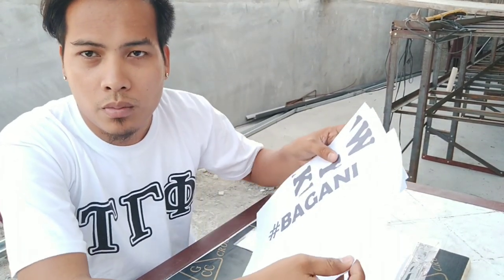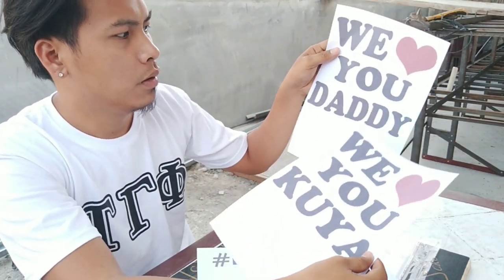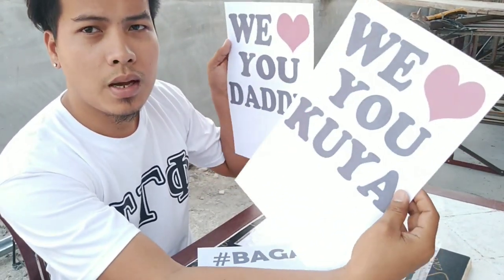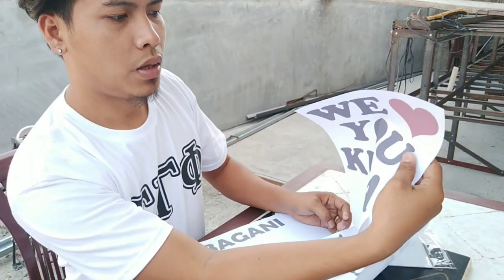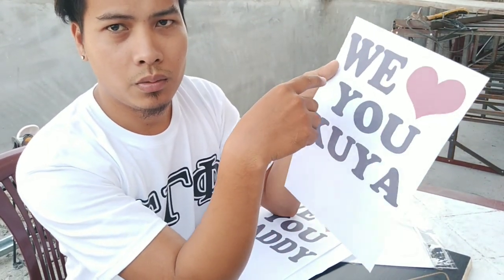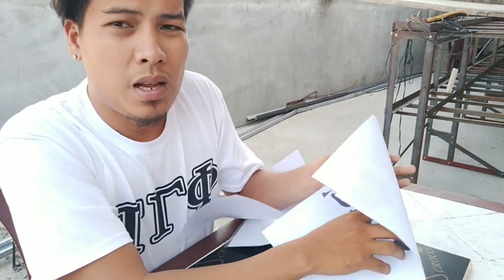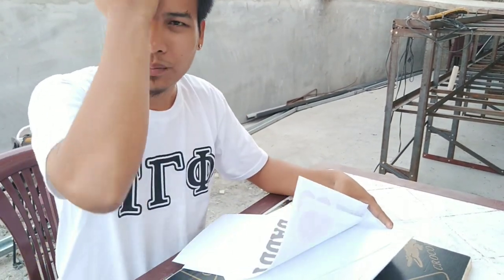So ayan mga tol, ito na yung mga na-print natin kanina. Itong tatlo na to — ito yung sa harap, ito yung sa likod, ito yung sa likod niya. Ito talaga yung ipiprint natin sa harap. Ito yung mas marami natin ipiprint — yung 'We Love You Kuya.' Tapos meron lang tayong ipiprint na limang pirasa — 'I Love You Dad.' Tapos ito yung mga gagamitin natin sa pagkakar.